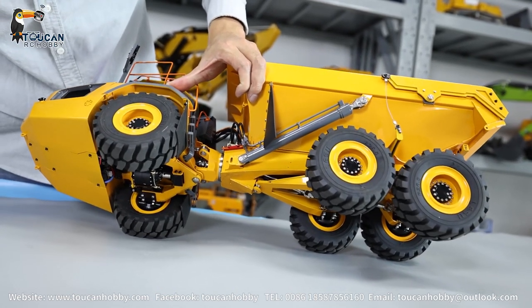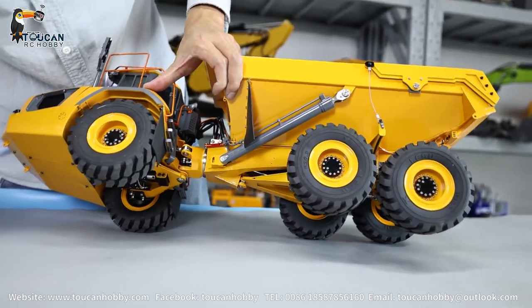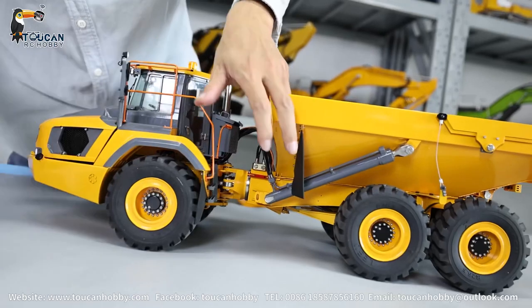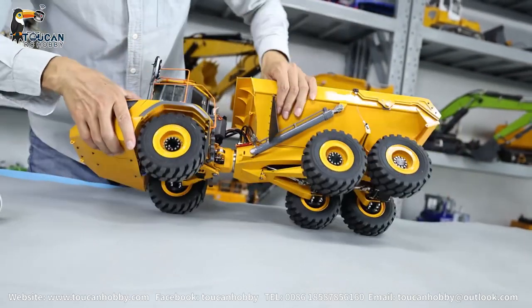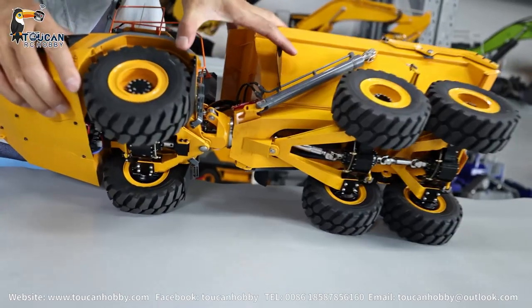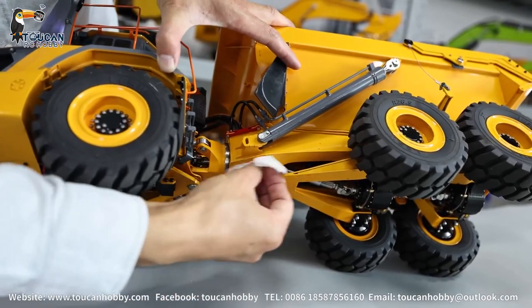Now we will drive with differential lock. It's going forward. So differential not locked, let's see. So the rear axle. It's just assembled, still have some dirt here.